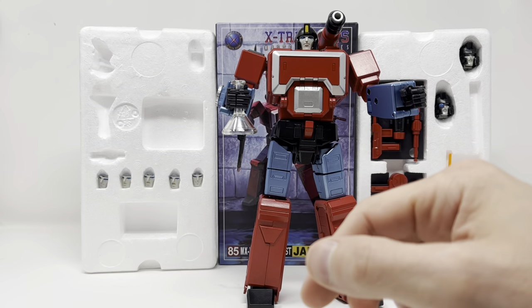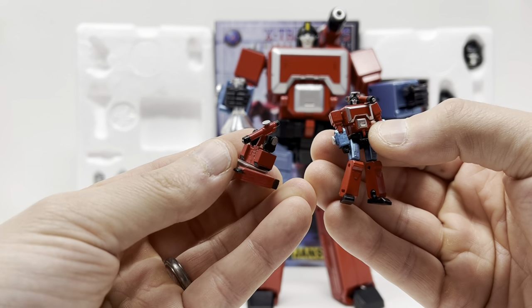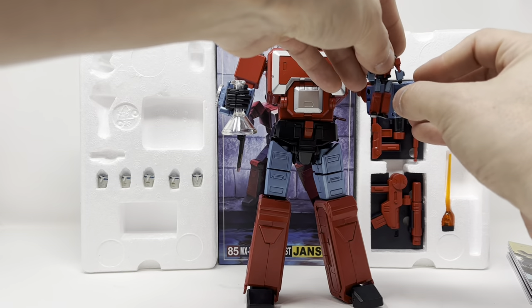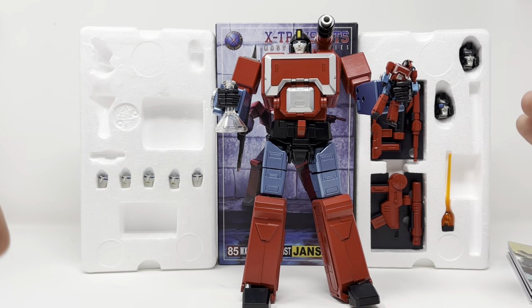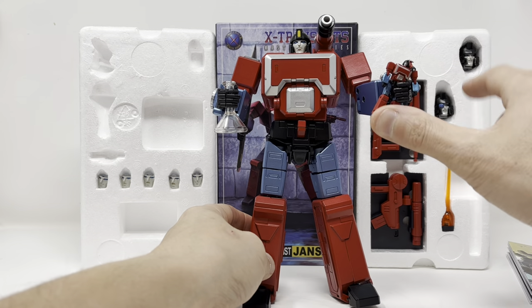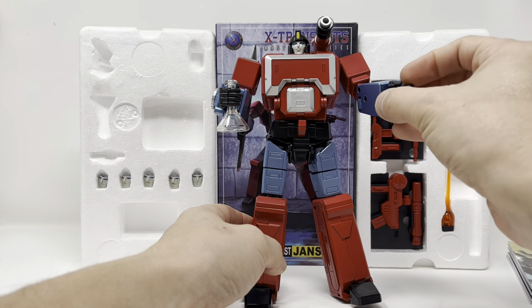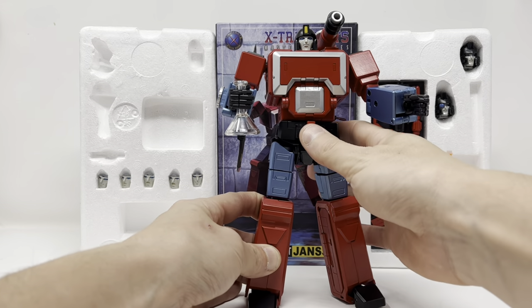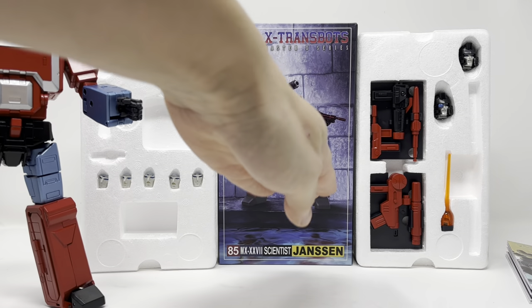Bumblebee, himself as a robot, and himself as a microscope. They're not scaled small enough to be like in that episode where they shrink and go into Megatron, but they are scaled perfectly for the city bots from Hasbro's Transformers Generations. He looks great with Sky Lynx, great with Jetfire, and they're just really nice. Before I get into the figure — beautiful box art.